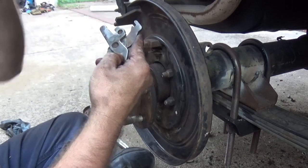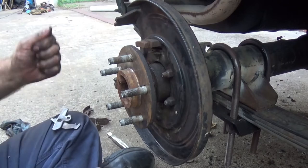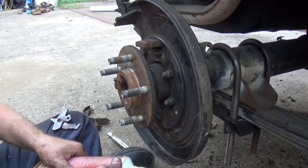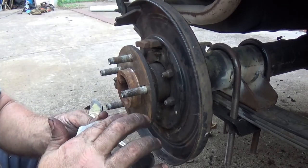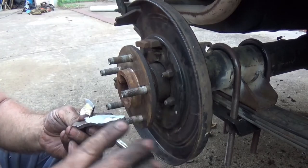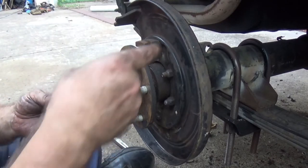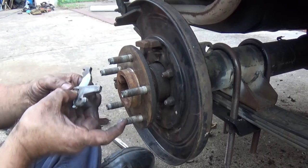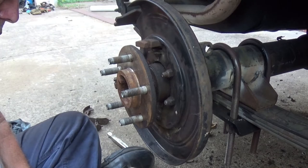You can see the 'R' right there. Both of your R's are facing upward. Get a little bit — the mosquitoes are here, ridiculous — get some grease, put plenty right there, and don't be shy.